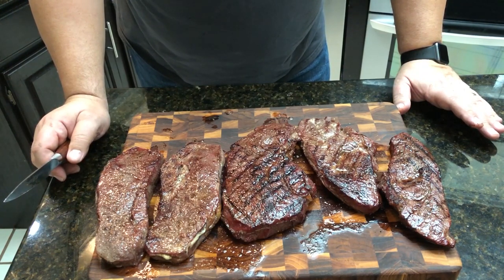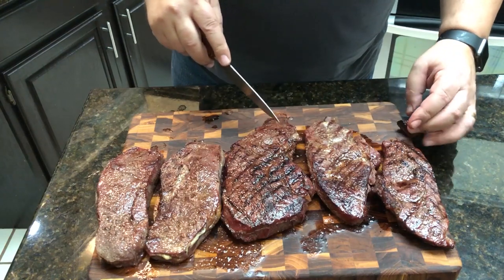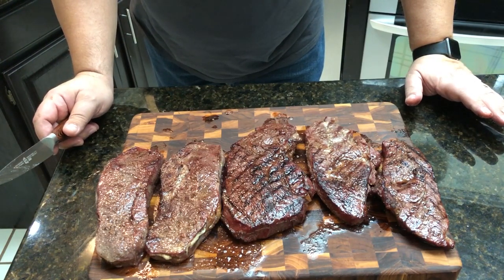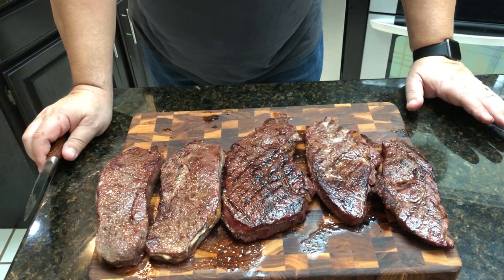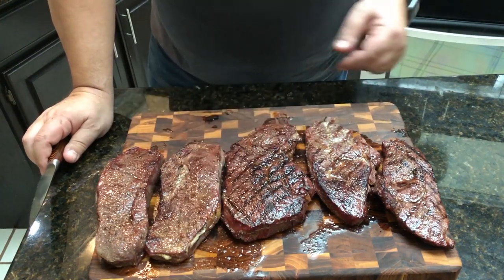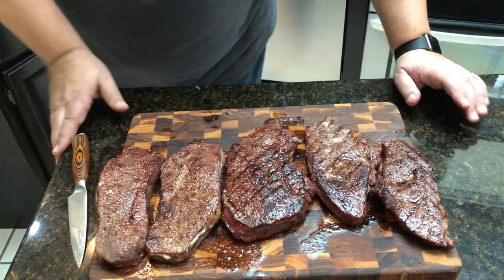You can definitely taste the charcoal on the ones cooked directly over the coals. The duck fat one over coals also has a good sear. Once again you really can't taste much difference between duck fat and the Mayo sear on either one. The soapstone ones have a more uniform sear. I love this dry-age stuff — you guys have got to try it! The Umai dry bags will be linked in the description below. Like, subscribe, share — I'll see you on the next video. Thanks guys!